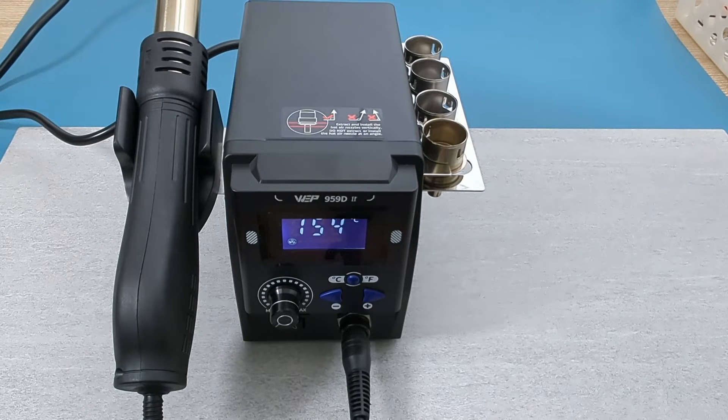Let's see how long it takes for the hot air gun to cool down. It took about 90 seconds. Wow, that's very fast.